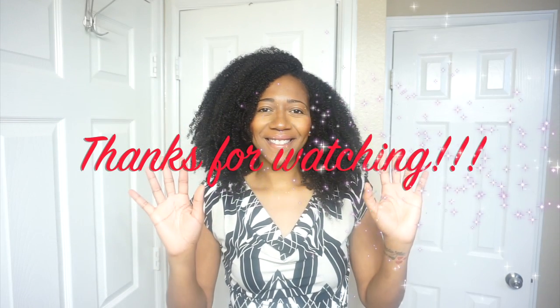If you guys have any questions, leave them in the comment section below. Don't forget to give this video a thumbs up and subscribe to my channel. Until next time, thanks for watching, bye!